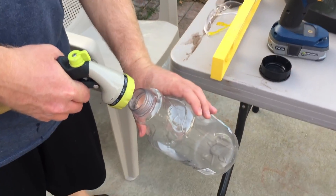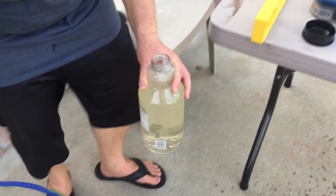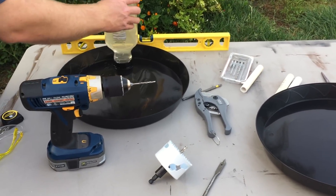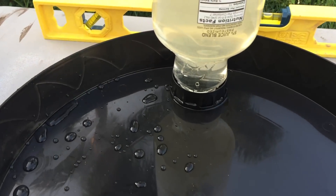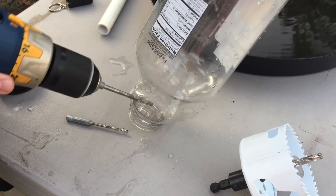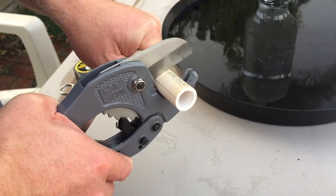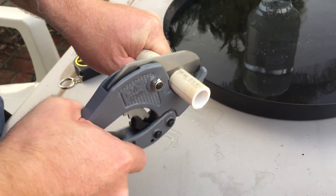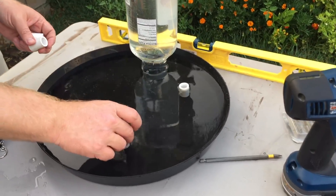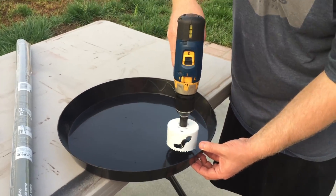A vendor sent me this hose to try out. I really like the nozzle on it, but I wouldn't consider it a heavy duty hose. Maybe storing it in the shade will make it last longer. We're going to need a bigger hole.